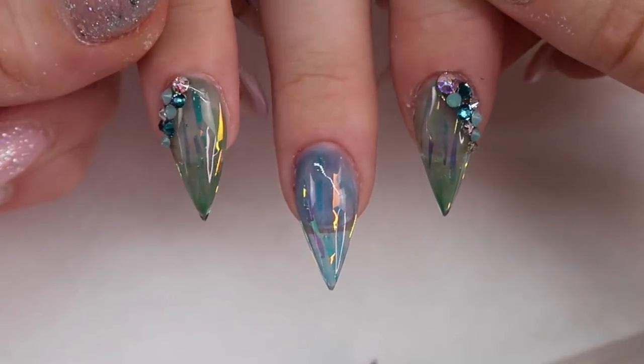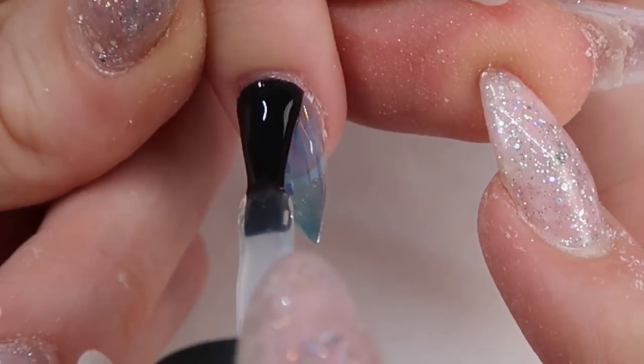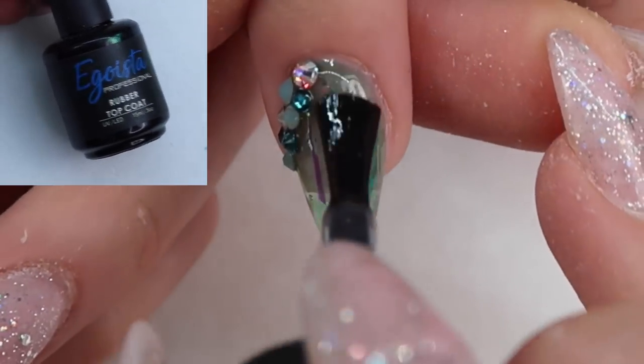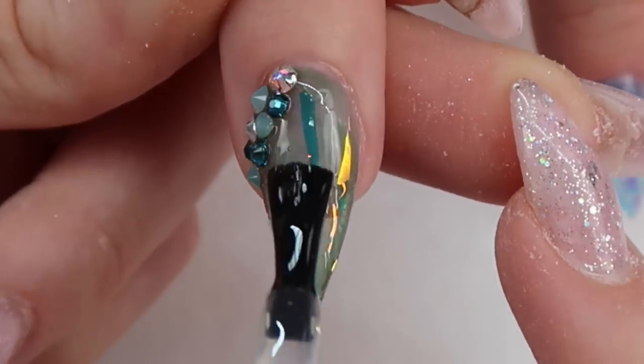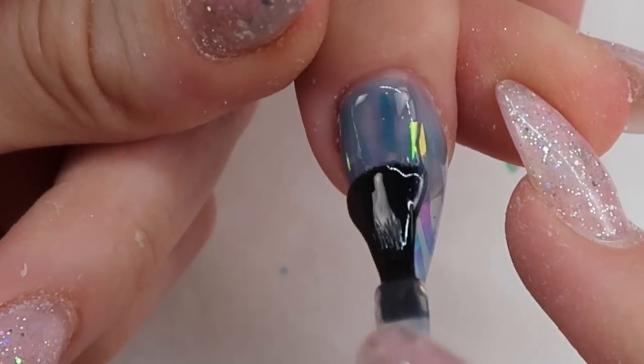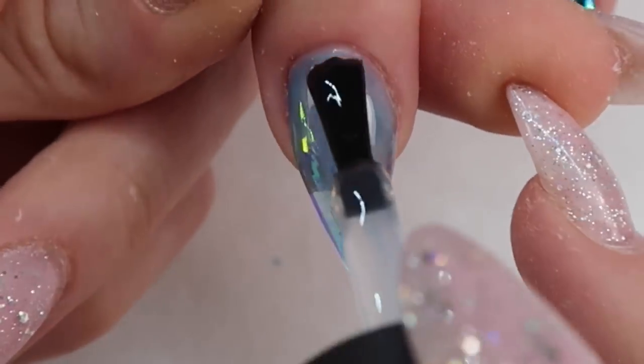Give that a full cure, and now I'm applying my top coat. The top coat I'm using is Egoista brand rubber top coat. Apply it over the whole nail, but don't get it on top of your crystals because it will ruin the shine — just push it nice and close to them so it can seep under the sides, which helps secure them.